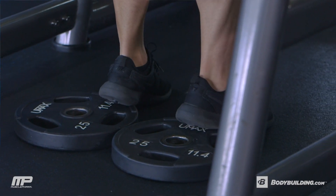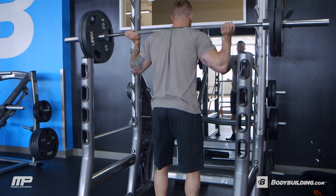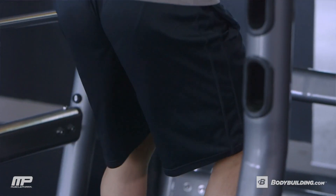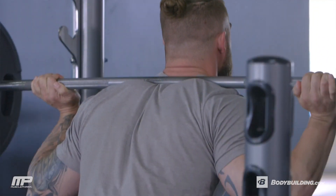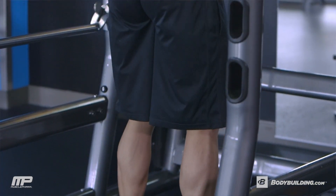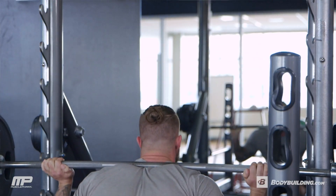To elevate your heels, we're going to put two plates underneath your heels. 25-pound plates are totally fine, and you're going to stand with only your heels on those — toes are going to be on the ground. The reason why our heels are elevated on this exercise is to put more emphasis on the quads. And we've got our feet close together so that we can primarily focus on the outside quad for this variation of the squat.